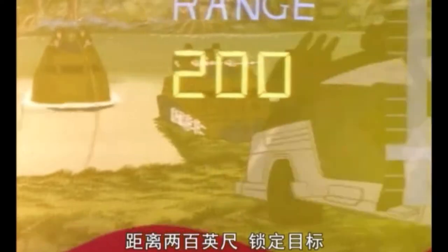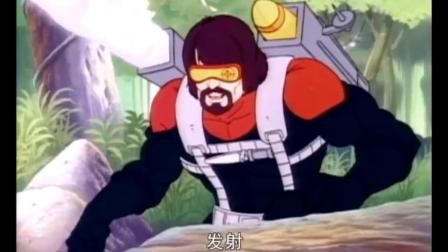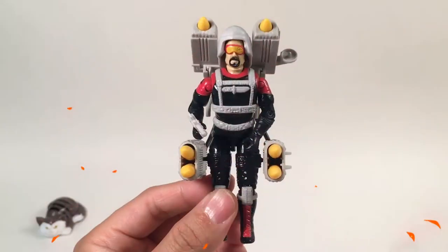Cobra Style! Range 200! Target Locked! BANG! BANG! Hello everybody, this is Master Gel.